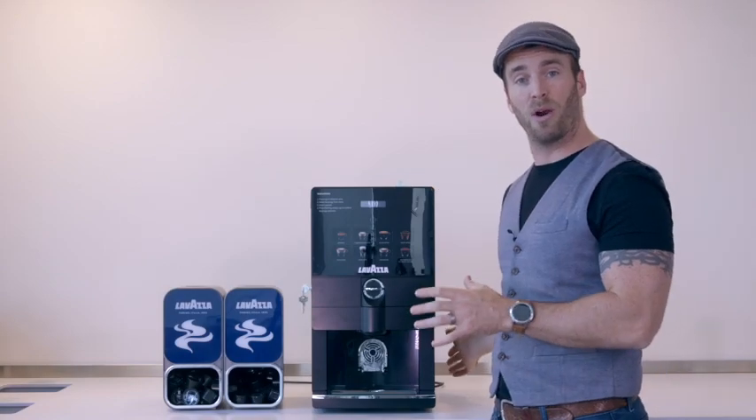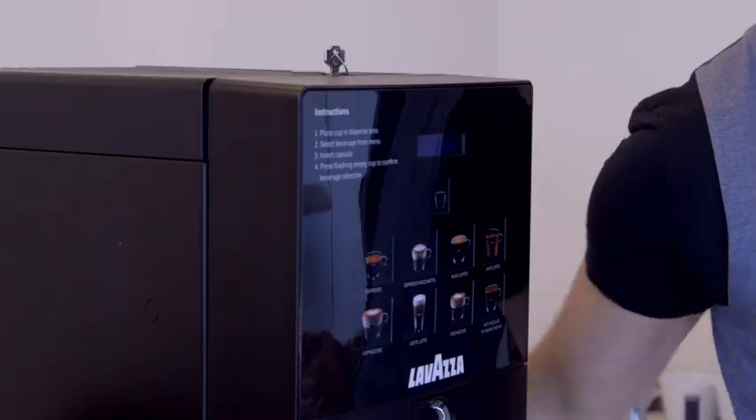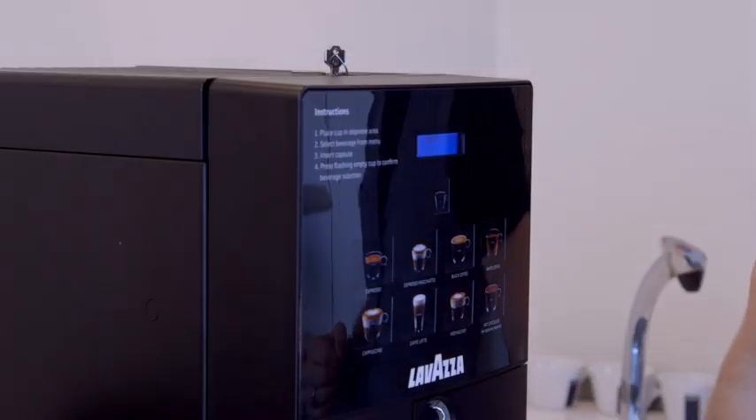The machine is nice and simple to power on. Simply plug it in, turn on the switch at the back and the panel will light up at the front like this.